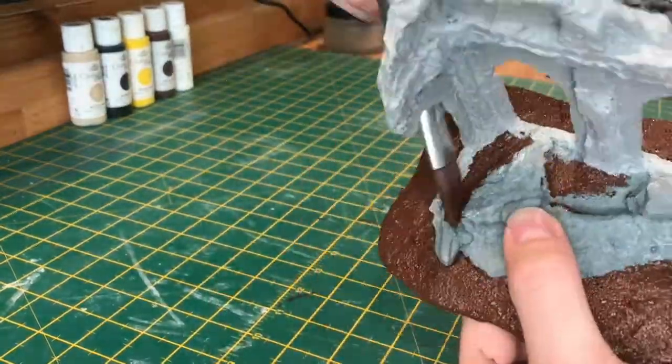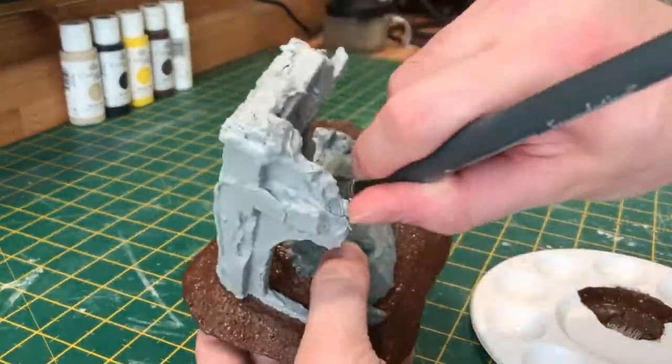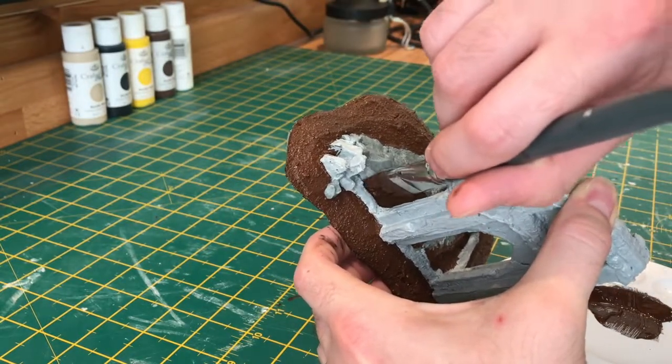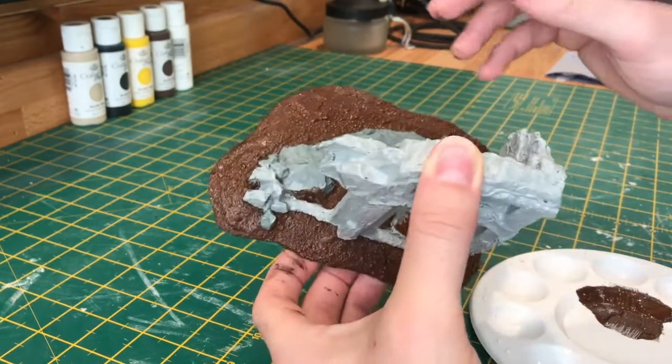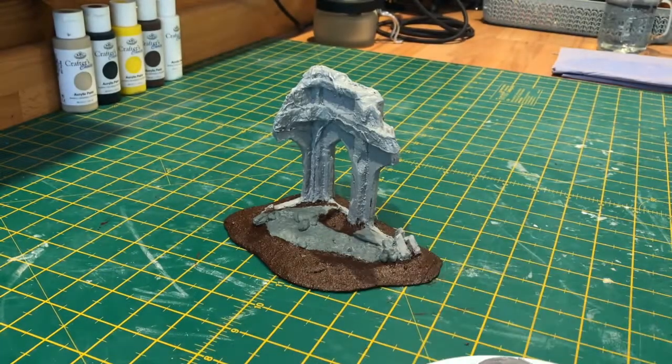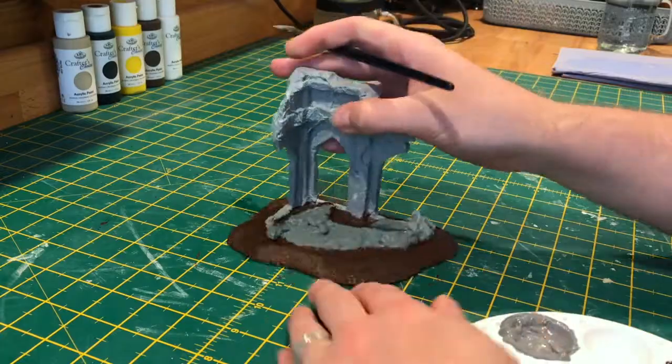Don't worry too much if you make a mistake here, because we'll be picking out the rocks in the next stage. Here I've just got a mix of black and white to make a slightly darker grey, and we'll be painting all the rocks in this colour.